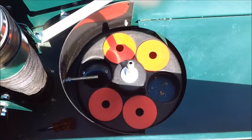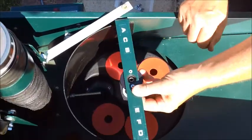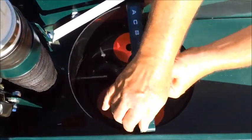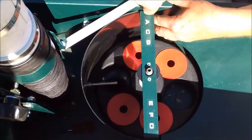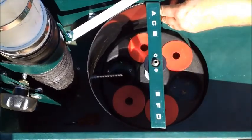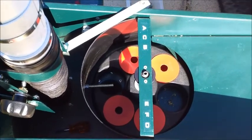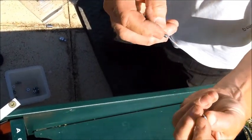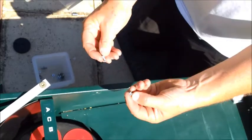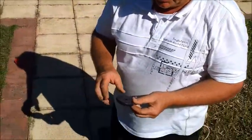Now we just reassemble in reverse order. First to go on is the bar, with screws either side and the black plastic behind the sides of the bar. Put the two nuts in there. Remember: you've got a screw with a washer, then on the other side a washer and the nylon nut — they just go back through again.